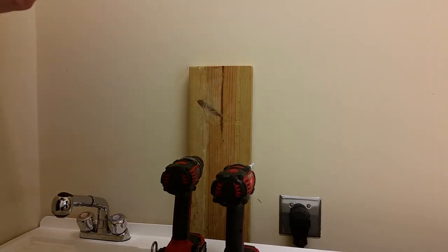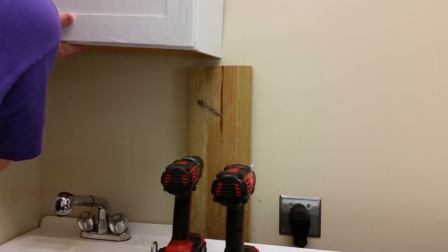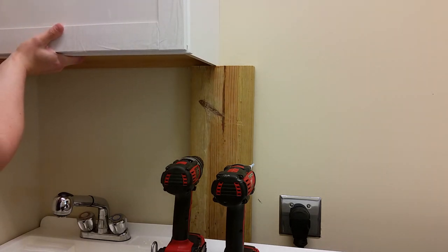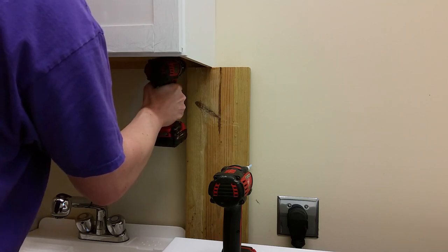Repeat the process for the second cabinet. There are two studs behind this cabinet, so I can drive two screws in the bottom and two in the top.